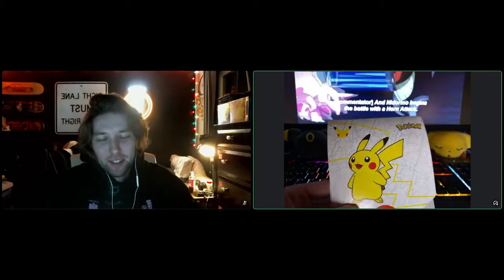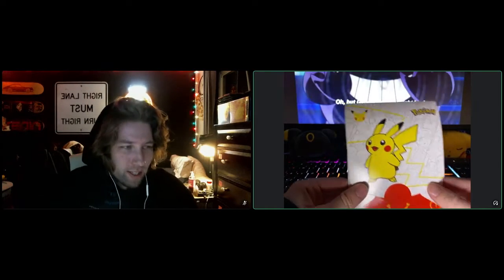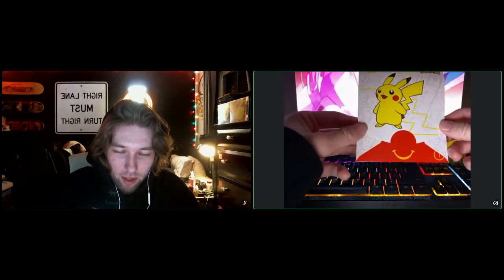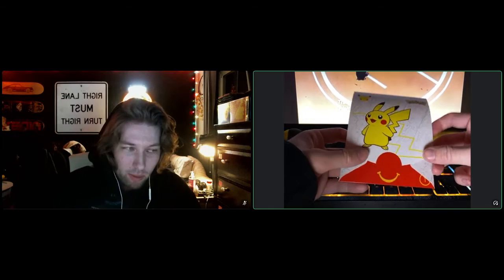All right, how's it going? Jake here. It's been a while, but today we're looking at Pokemon's 25th anniversary McDonald's promo pack.